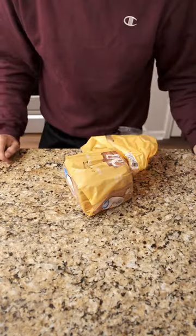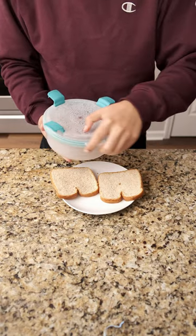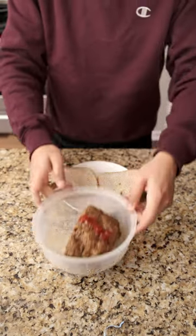The best part about making meatloaf is not actually the day you eat it, but making a meatloaf sandwich the day after. This is kind of a wacko, but trust me, you just gotta try it and it's really gonna change your life.